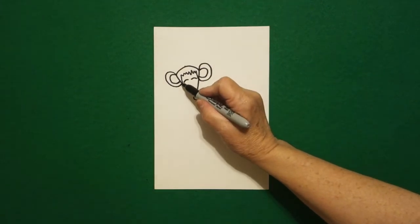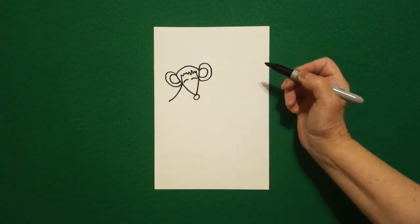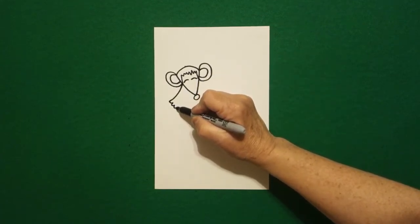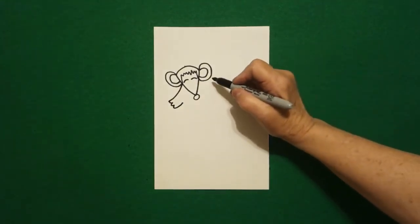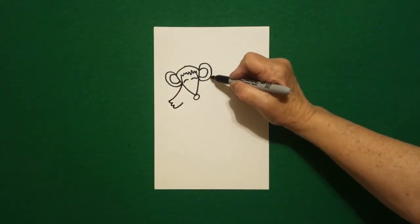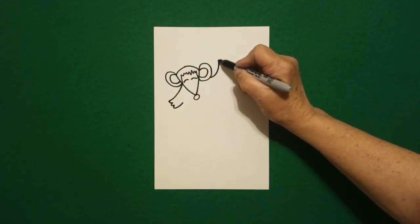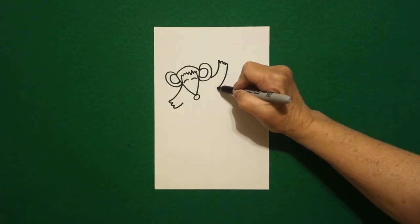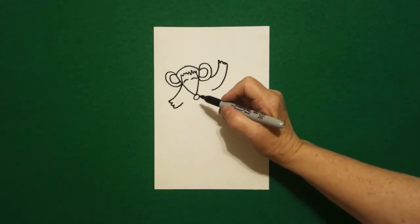Right here at this point I draw a slightly curved line down and then I go curve line, curve line, curve line in and leave it floating. Come over here on the right-hand side and I'm going to draw a slightly curved line up, little curve line, curve line, curve line in and leave it floating.